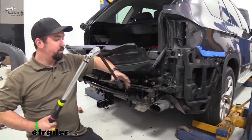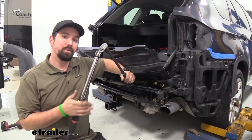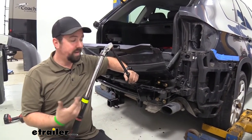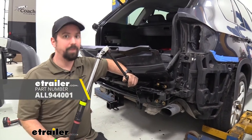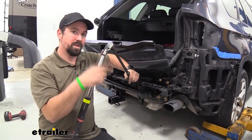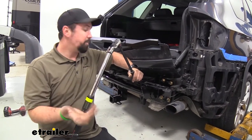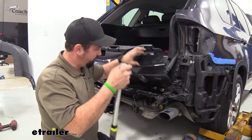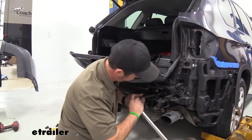Now that we have them tightened down we're going to go back with our torque wrench and use the torque settings that are in the instruction manual. If you don't have a torque wrench we have these here at eTrailer, or you can generally rent them at an auto parts store. This is going to be important to make sure those nuts are snug yet not putting too much stress on the threads or going to come loose over time. Go back to all of these and make sure they're properly torqued.